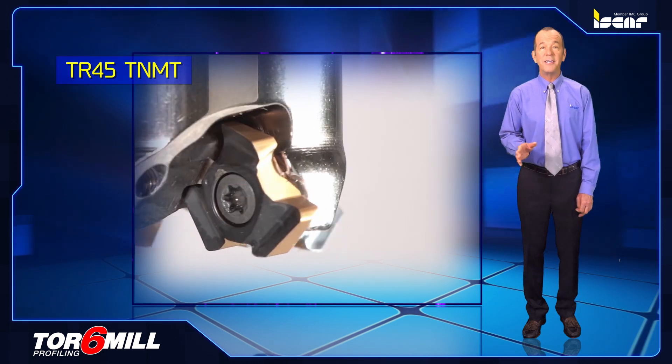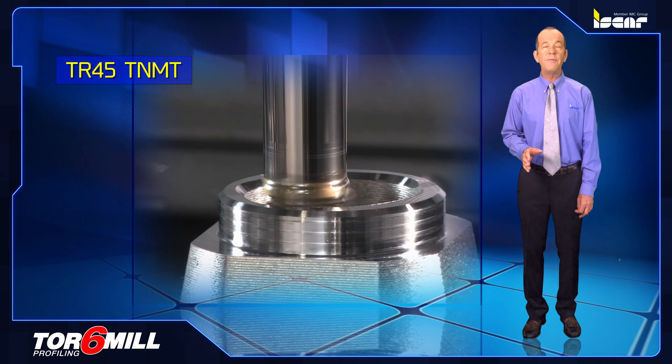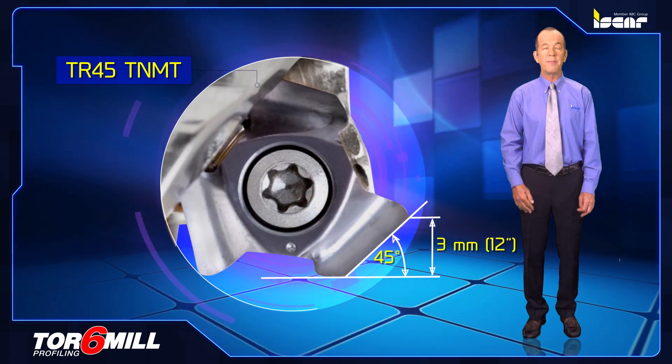TR45 TNMT10, a single-sided insert for general use and for face and chamfer milling with three 45 degree cutting edges and a 3 millimeter maximum depth of cut.